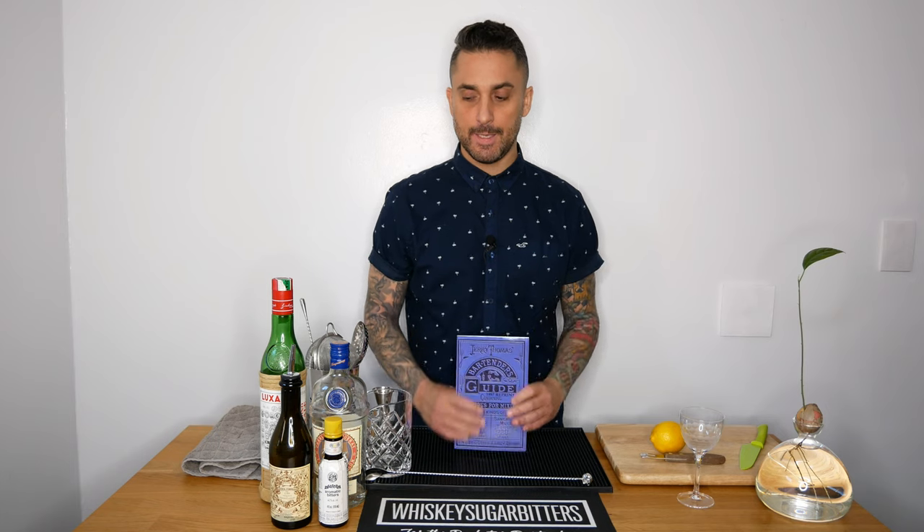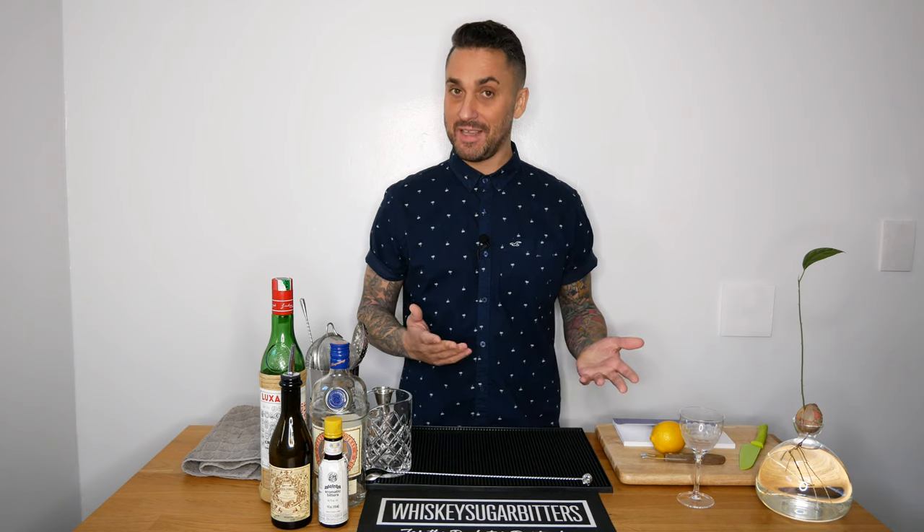But let's see what Jerry Thomas says about how to make this cocktail. The Martinez cocktail: a dash of bitters, two dashes of Maraschino, a pony of Old Tom Gin, a wine glass of vermouth, two small lumps of ice. I'm just going to make my version and we'll see how that goes.